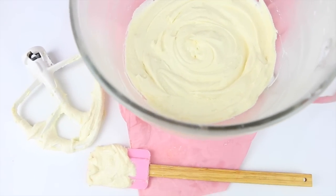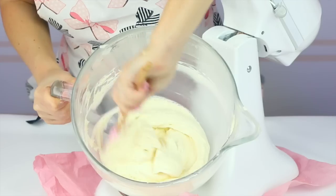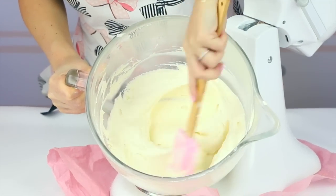It only has a few ingredients and it's really easy to whip together. I'm going to make the frosting in my stand mixer, but you can definitely use your hand mixer for this too. I just like to let the machine do all the work because we're going to be beating it for a while to get that really nice light fluffy texture.